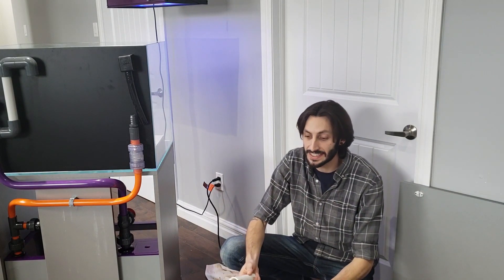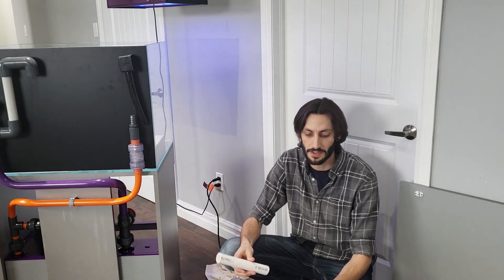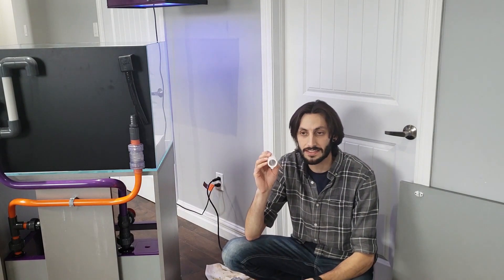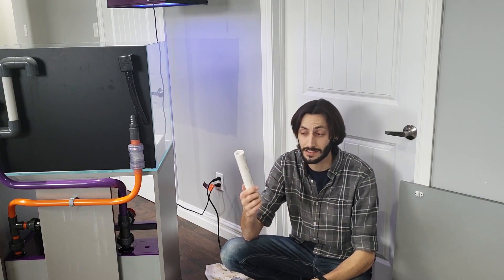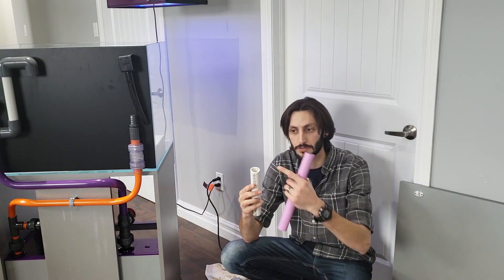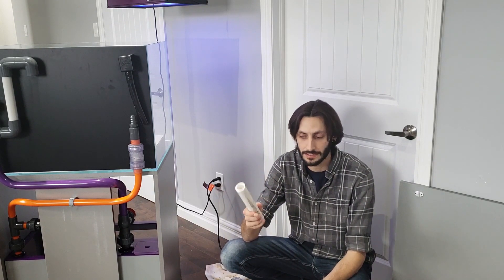Rather than getting into all the crazy measurement parts of it, I'm going to show you the exact method in which I bend the PVC. There are really two different methods I use. The first one is to heat up the PVC and then put something inside of it — like a reinforced pond tubing that has a spiral of hard wire running through it — so that when you bend the PVC, the tubing inside doesn't allow it to collapse. The other method is the sand method: you throw a cap on one end, a cap on the other, heat it up, bend it, and the sand inside provides the rigidity so it doesn't collapse on itself.